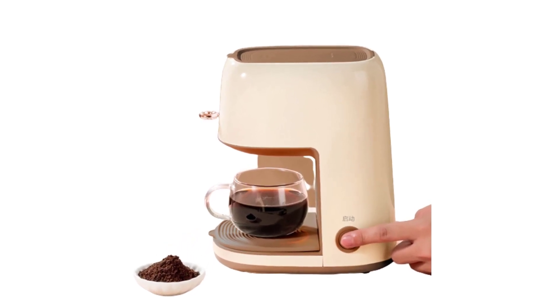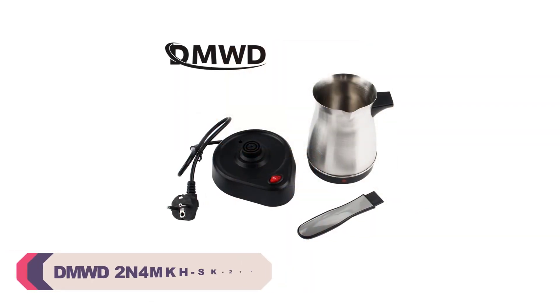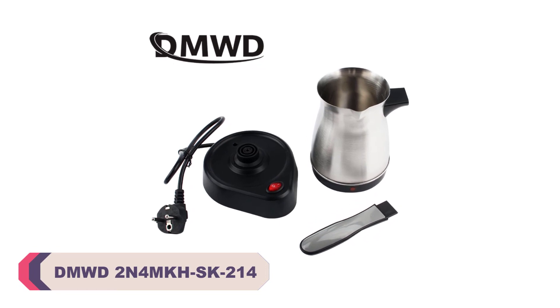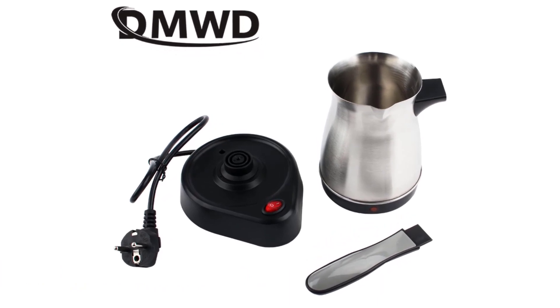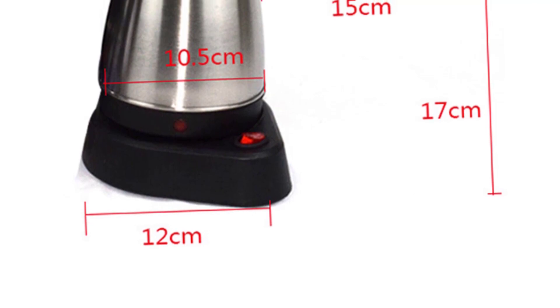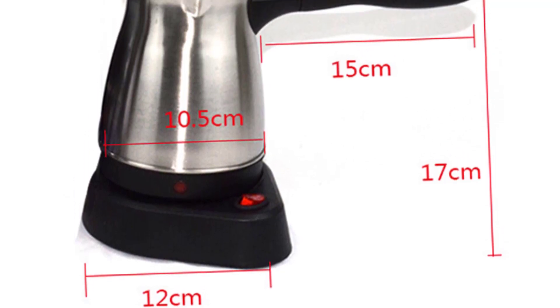Let's dive into the world of coffee makers and discover the perfect one for you. Number 5: the DMWD 2N4 MKHS K214 Coffee Maker. I recently purchased this coffee maker, and I must say it has exceeded my expectations. As an avid coffee lover, finding the perfect coffee maker is crucial, and this model has certainly made its mark.